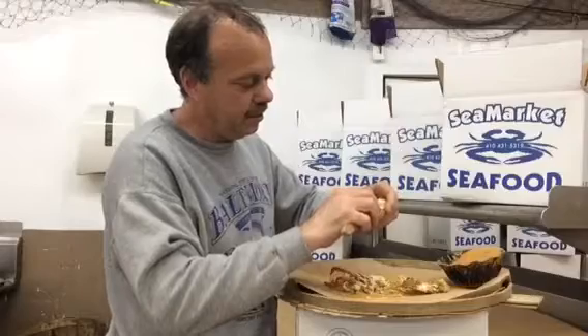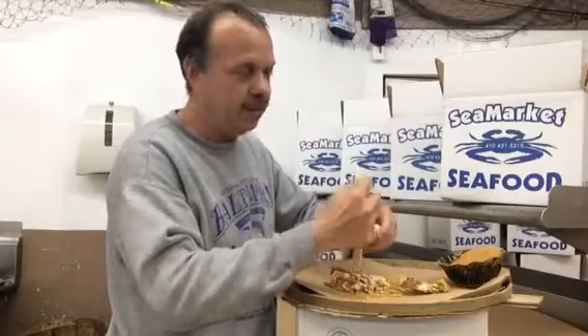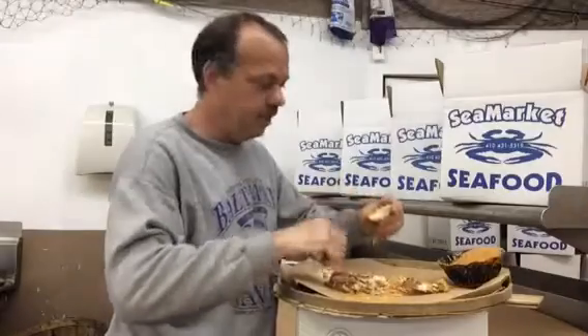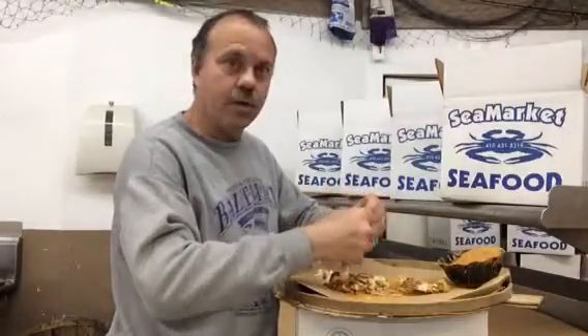You start by taking the knife into each cavity one at a time. There's the back fin, there's the next piece, and you just keep working your way around.